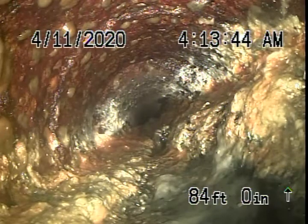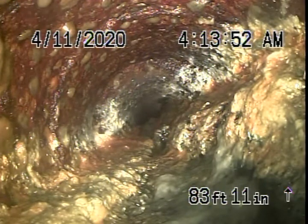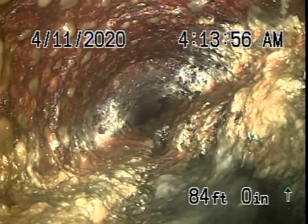We're here at 15919 Van Owen Street in Van Nuys. There is a four-inch two-way clean-out located in the front of the building. We're running our camera upstream now.